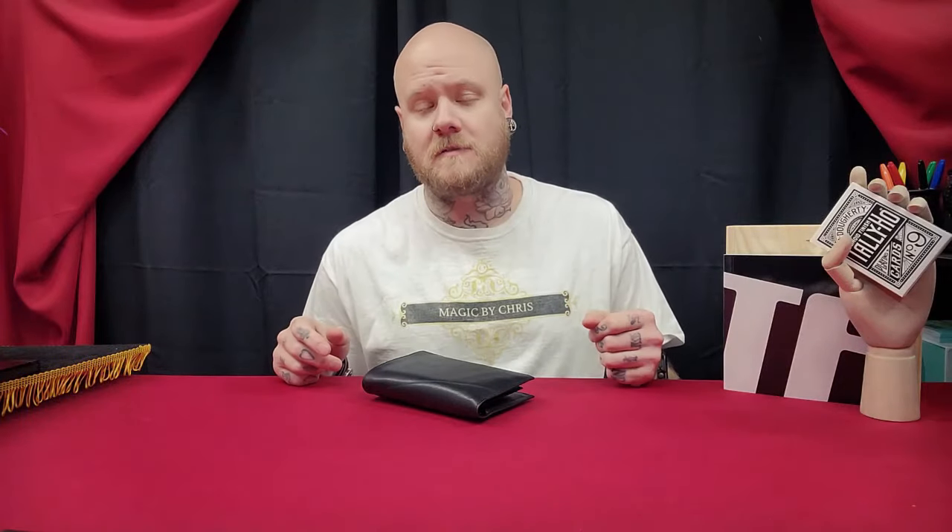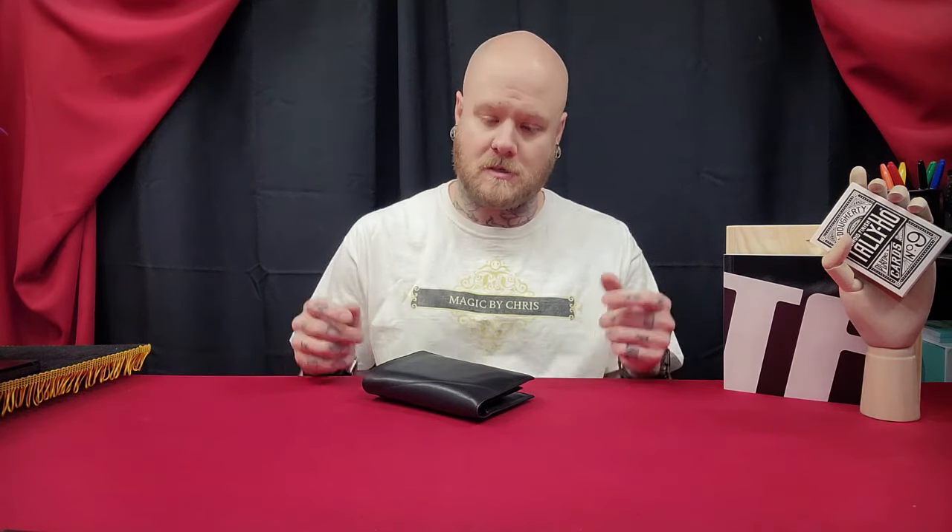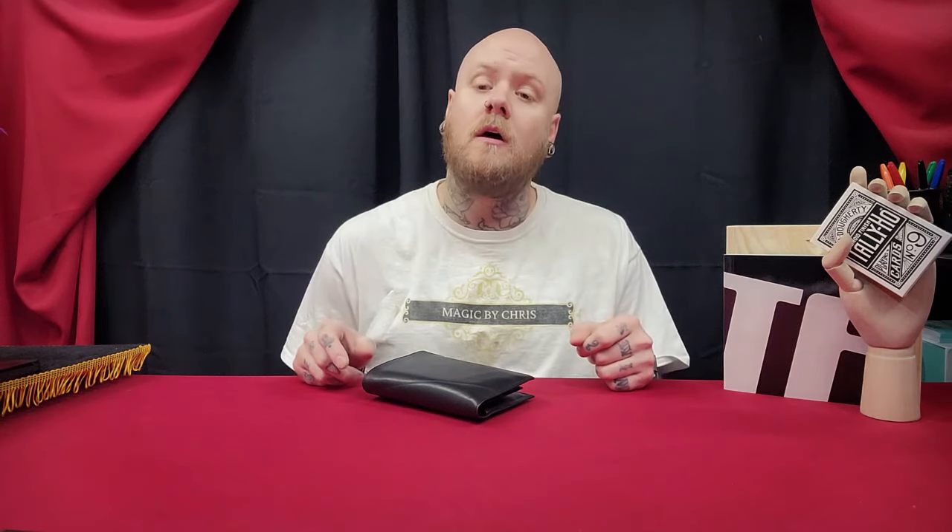Welcome to the channel and thanks for tuning in. If you haven't, please consider subscribing, give the video a thumbs up, don't forget to ring that notification bell so you don't miss a review, and any questions or comments just enter them in the comment section below. Also don't forget to join the Chris Edwards Magic Secret Access Group over on Facebook.